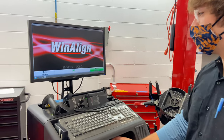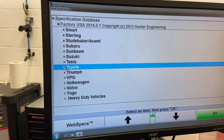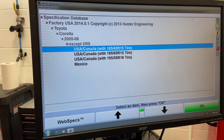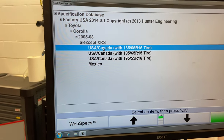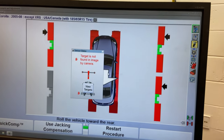Here we are at the alignment computer. So the computer knows which specifications we need, we're going to input the make and model of the car. My aspect ratio for my tires is 185/65, so we'll go ahead and select that. Once all sensors are seen by the machine, you're going to want to put the car in neutral.